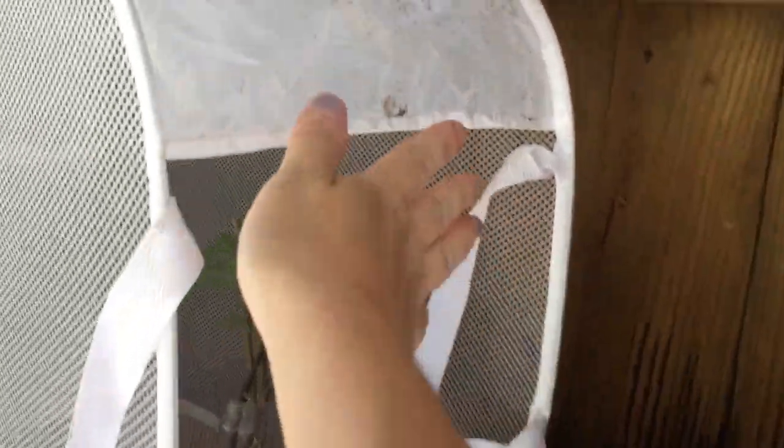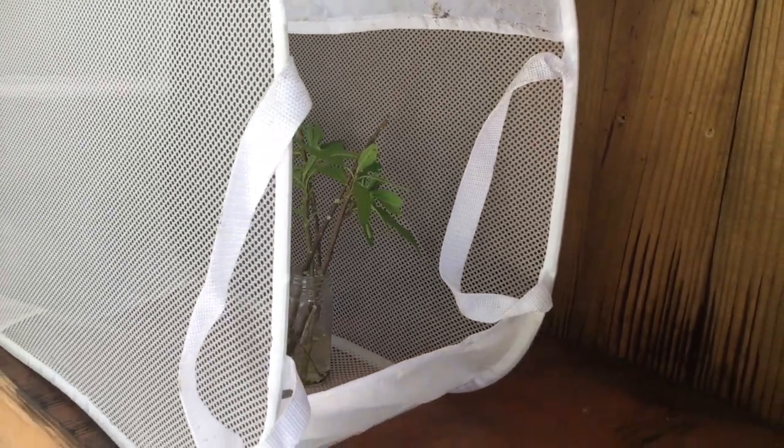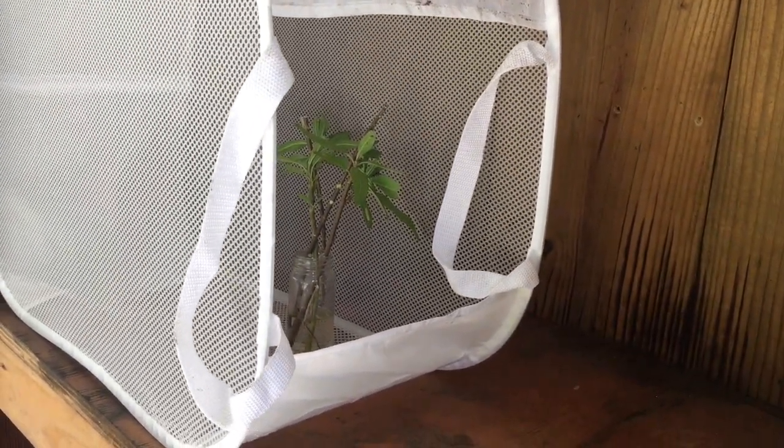We have some little caterpillars and I just have them in a little laundry hamper outside. We'll probably edit it a little bit. I would really like to make a little door. I could flip this over, but I like it like that.